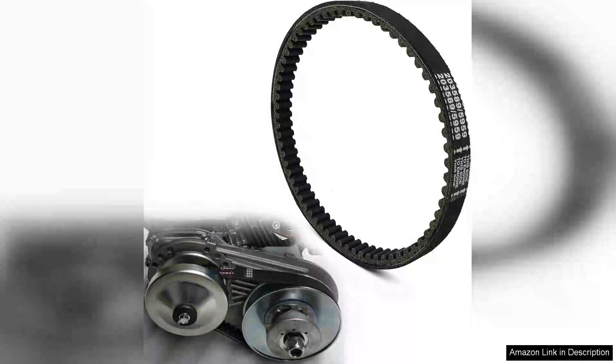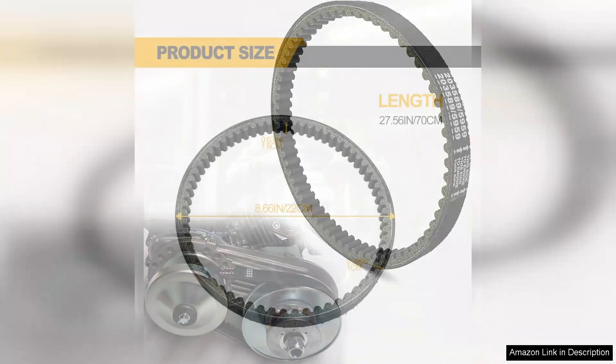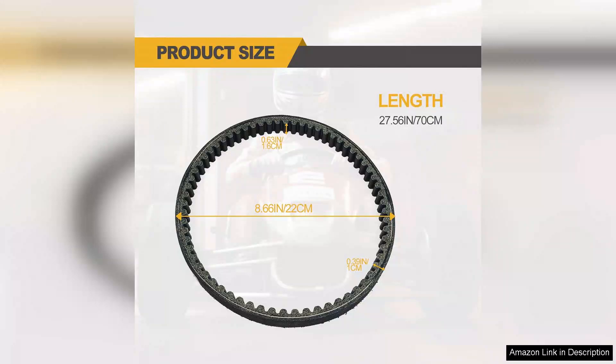I recently purchased the 30 series go-kart drive belt K1096 as a replacement for my Manco 5959 and I couldn't be more pleased with the performance. Right out of the box it was clear that this belt was designed for durability and efficiency. The construction is robust and you can immediately feel the quality when you handle it.